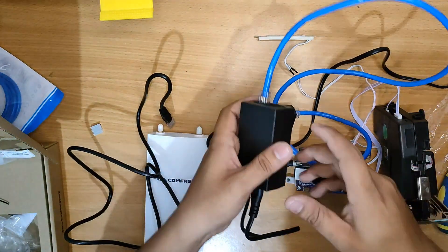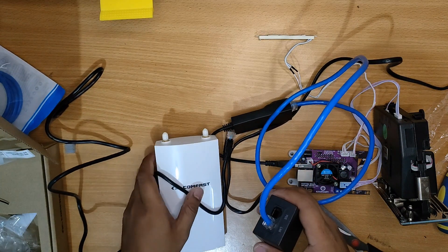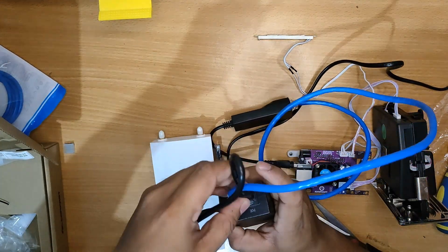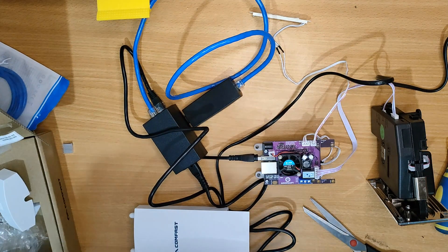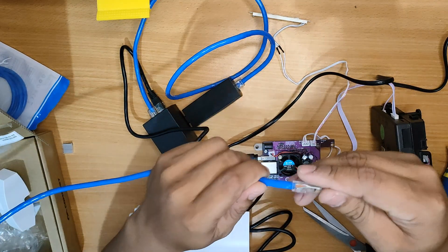You can now go ahead and connect the PoE into the power adapter and directly into the Comfast access point. Of course we will also be needing our internet connection, so go ahead and connect your LAN wire from your internet service provider into the OPI board.